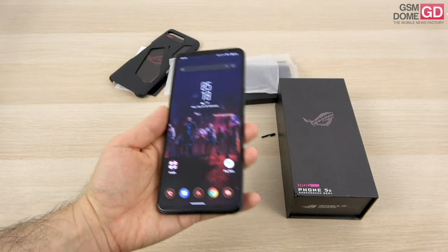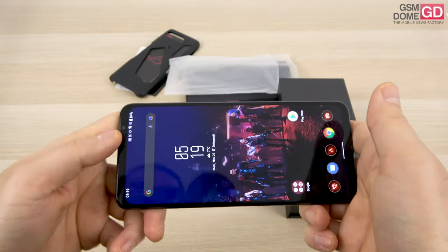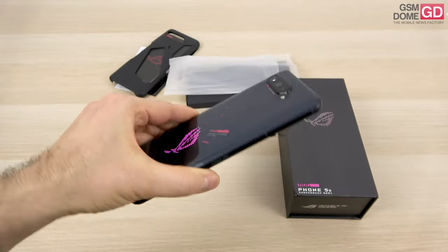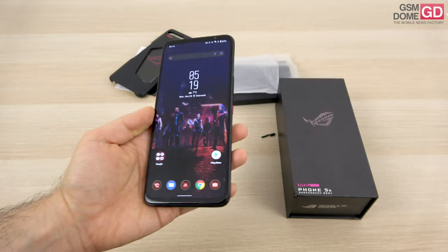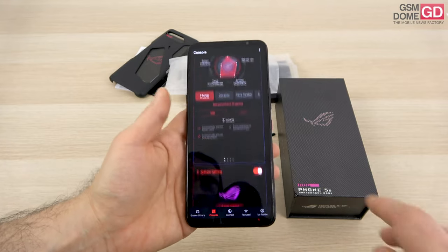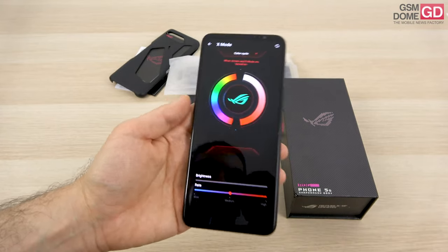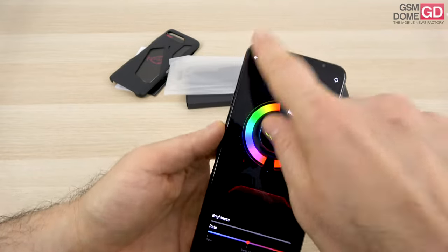It weighs 238 grams, which is heavy, but it offers a reassuring feeling when held during gaming. Gorilla Glass Victus at the front, Gorilla Glass 3 at the back, and an aluminum frame. The RGB panel on top can be customized from the console area — you can edit colors, brightness, and color cycling, all from there.